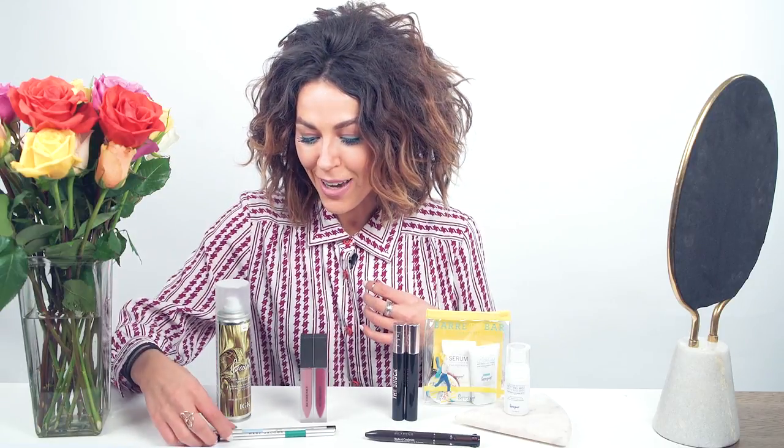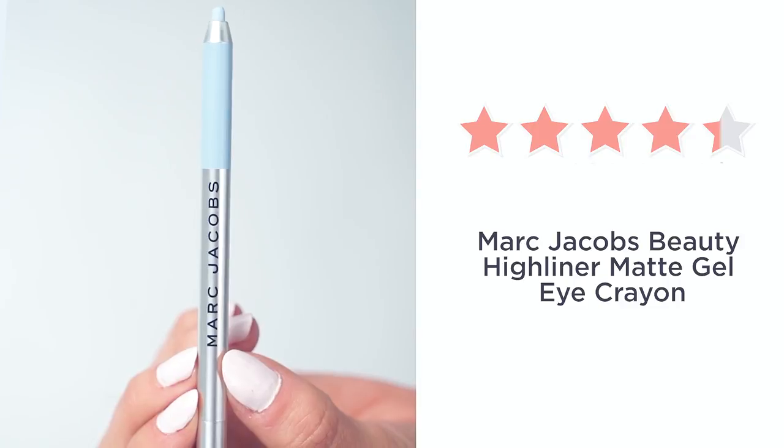Hey guys, Elizabeth back with another monthly faves! Getting ready for spring — I'm all about the bright colors, the mattes, and products that refresh. So let's just dig into it. First up, I'm loving these Marc Jacobs high liners.